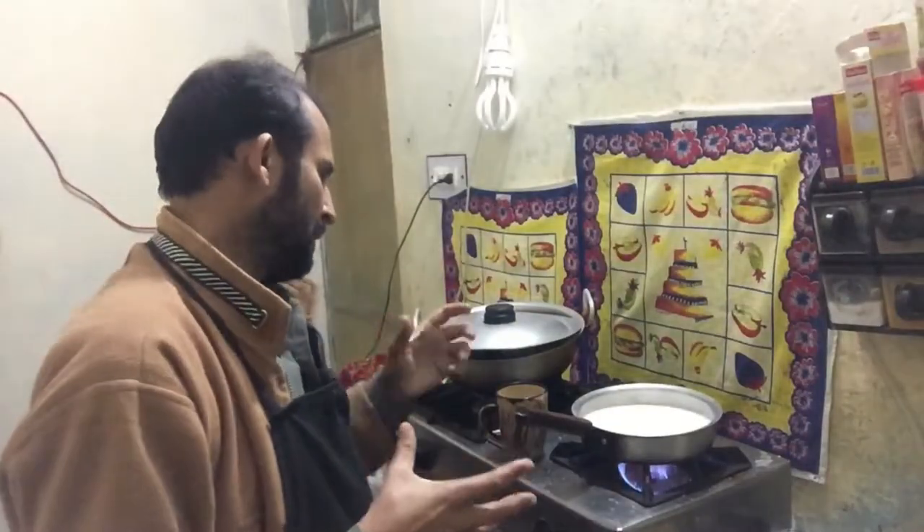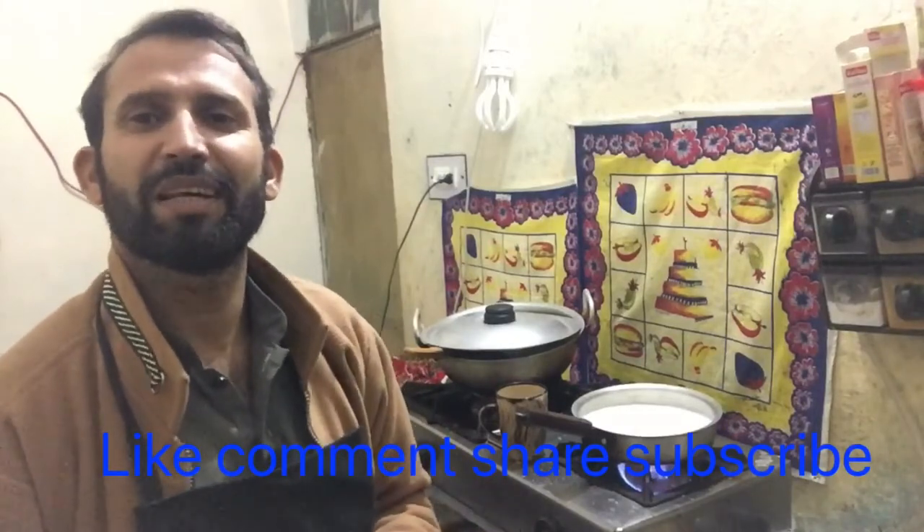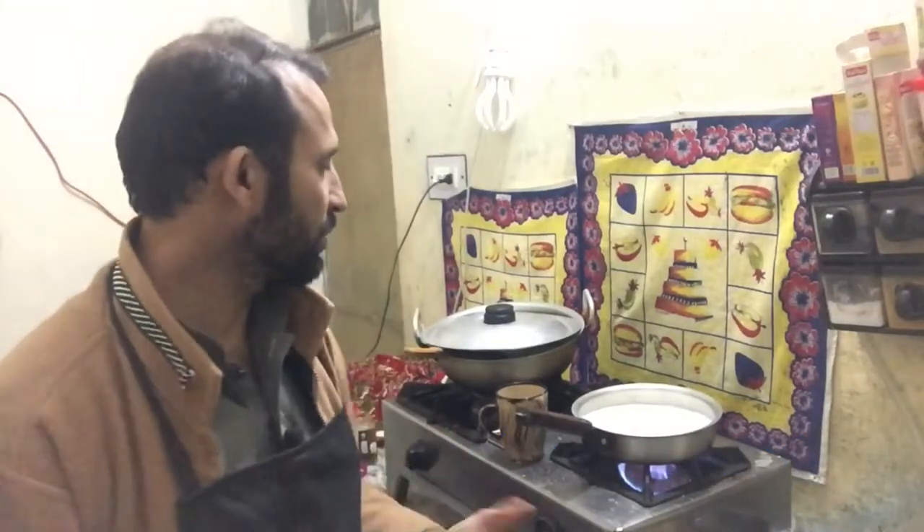If you like this recipe, please like the video and share it so that my videos will grow and my channel will grow. Please support me.